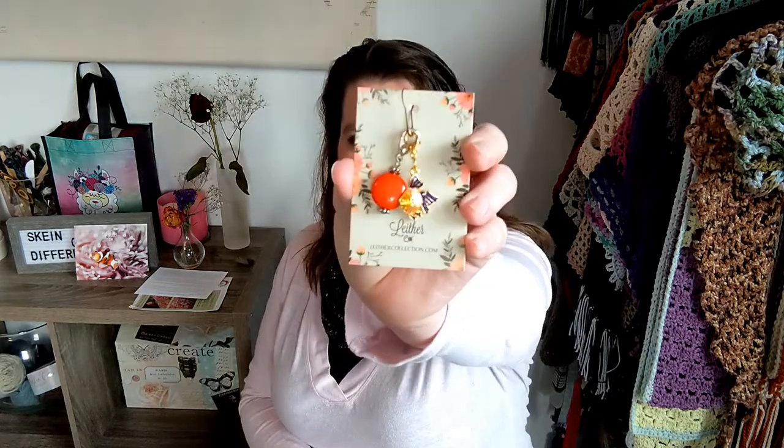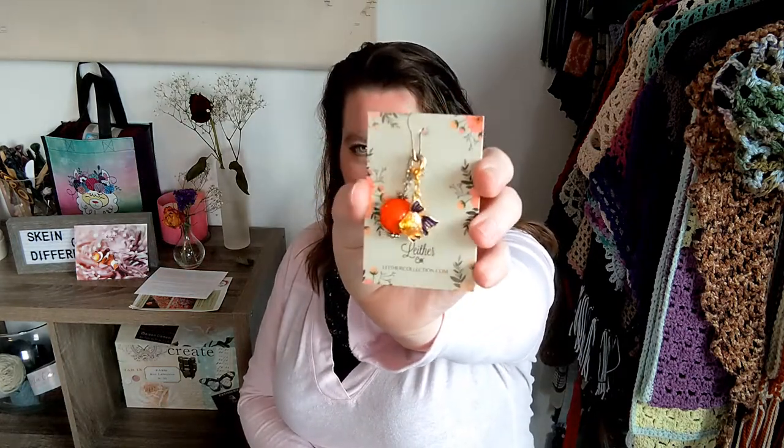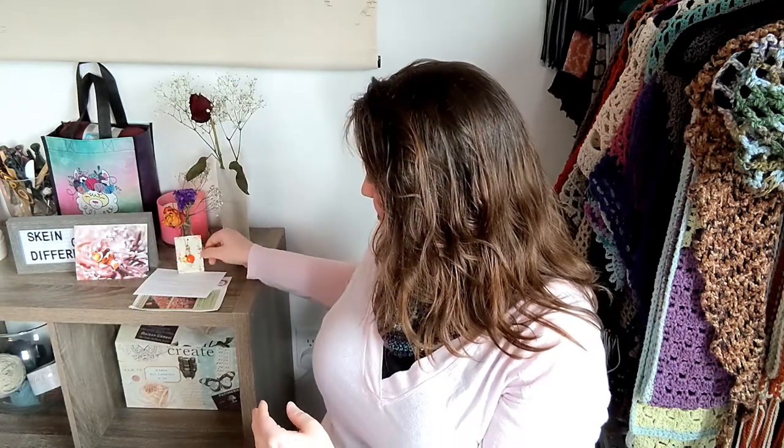Before I get into the hank of yarn, let me go ahead and show you the stitch markers as best as I can, because my camera doesn't always like to pick up on smaller details. We have a cute little fish in addition to an orange stone stitch marker — just so pretty, so fun, and very much on point and on brand for this month.